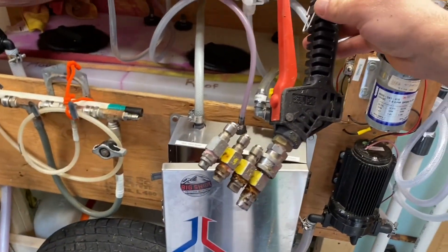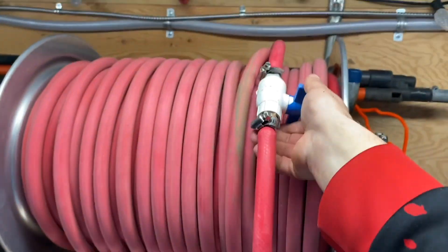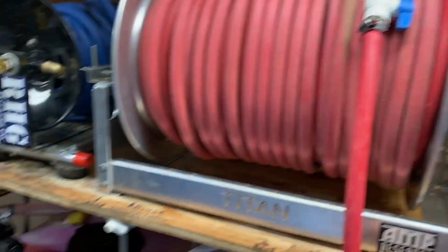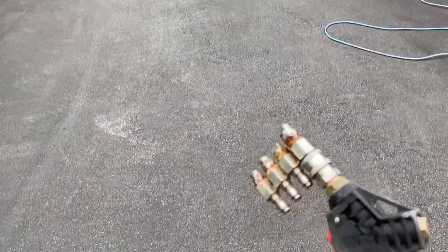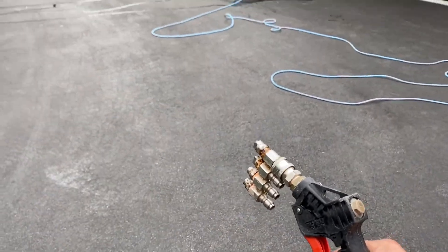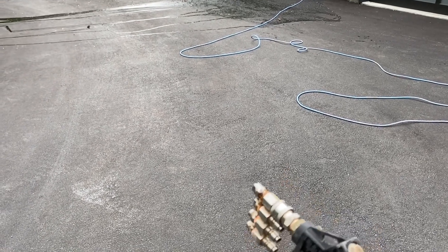Grab your gun with your j-rod on it — I've got a valve up here so there are no leaks. Pull that out, and through the power of a 12-volt battery and a 12-volt pump, you're rocking.